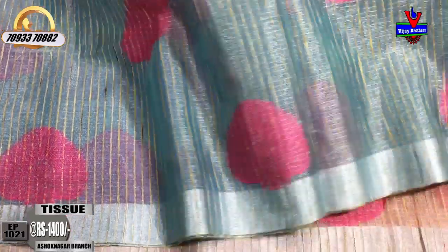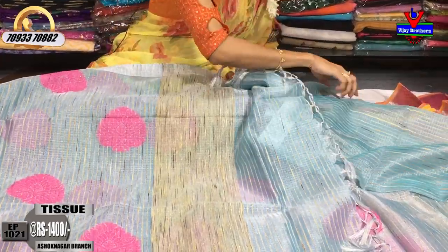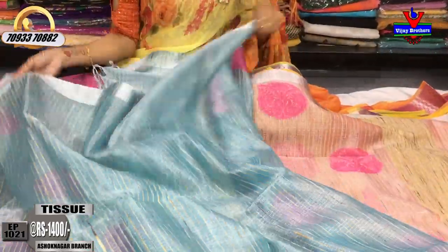Pink color with leaf design is done throughout the saree. The whole sari continues with this design. In the pallu part, the border style continues in the same manner as designed by Vijay Brothers. This comes with a matching blouse.